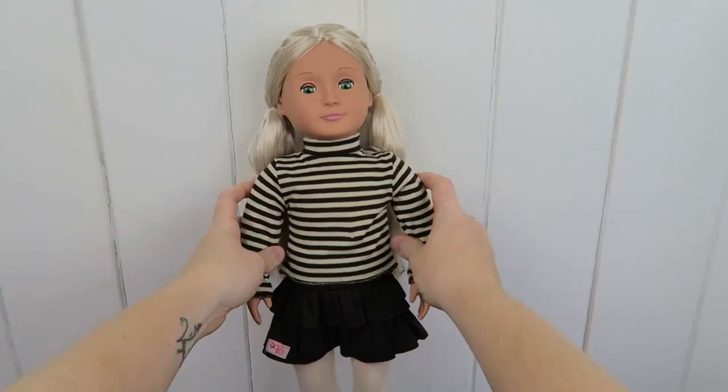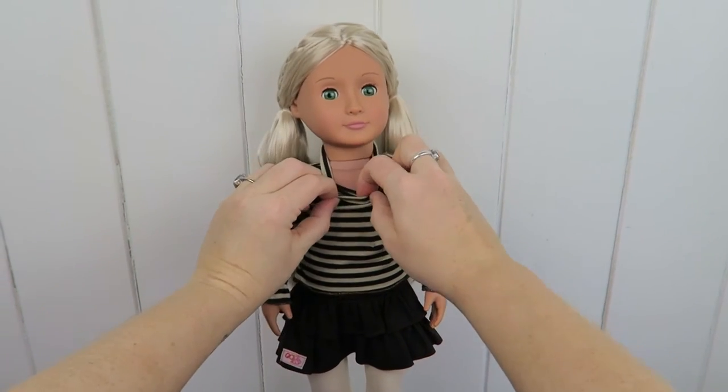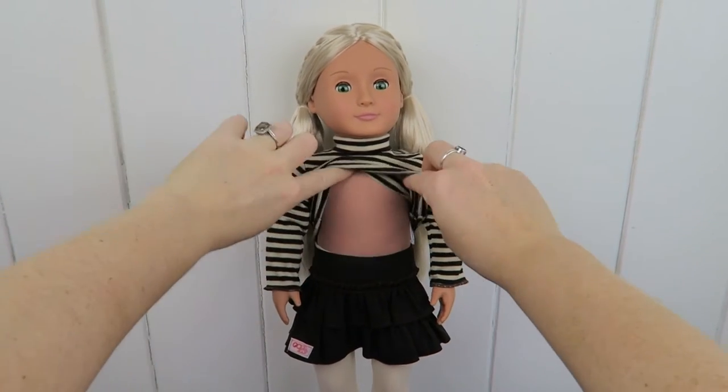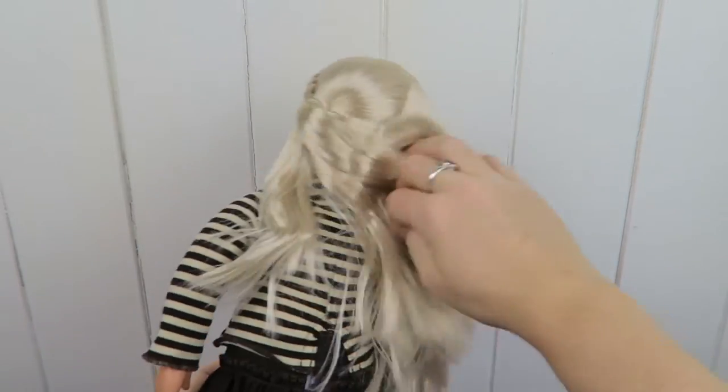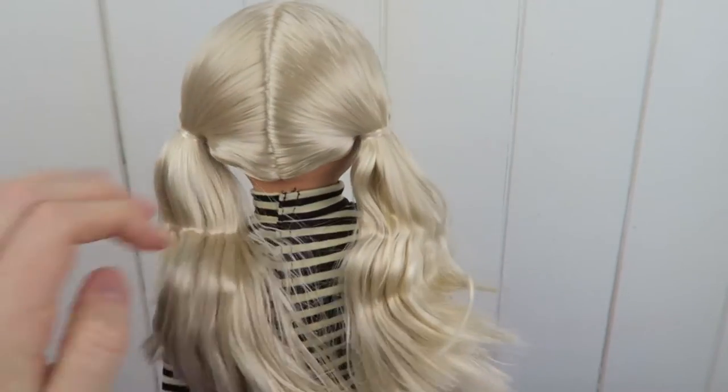And now she's also wearing this turtleneck here. Let's have a look — there's her cloth body underneath. And she's wearing that pretty ruffle skirt as well.